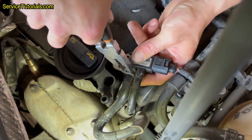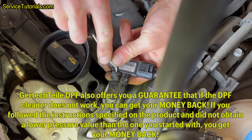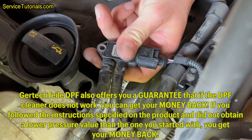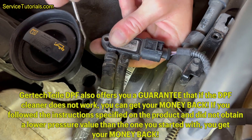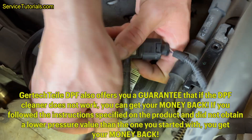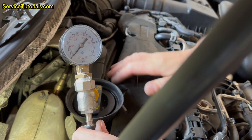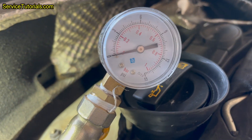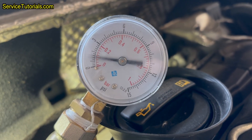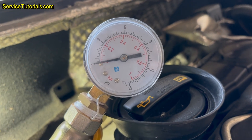Then I remove the hose and insert the pressure gauge. It can be seen that when I accelerate the car at high RPM, the value remains approximately the same — zero — which is a bit strange, but I went further.